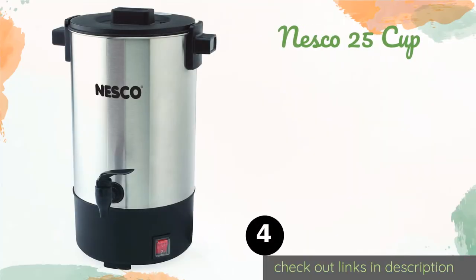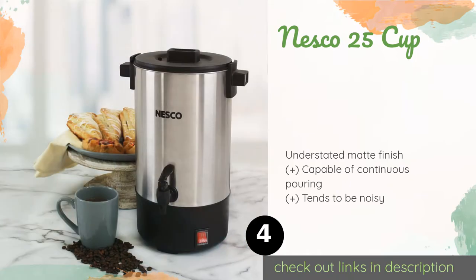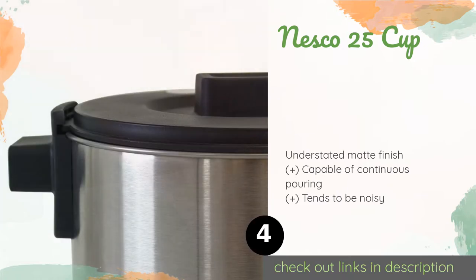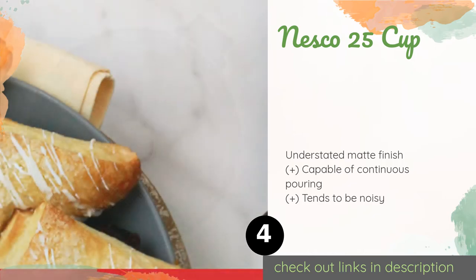The next one is the Nesco 25 Cup. You'll get 4.5 liters of coffee from the Nesco 25 Cup and won't spill any, since this model has a handy twist-lock lid as well as skid-proof rubber feet for safety. The handles are designed to stay cool and the on/off switch has a silicone cover. The price is around $42 — check out the product link in the YouTube description below. There are 188 customer reviews for this product.